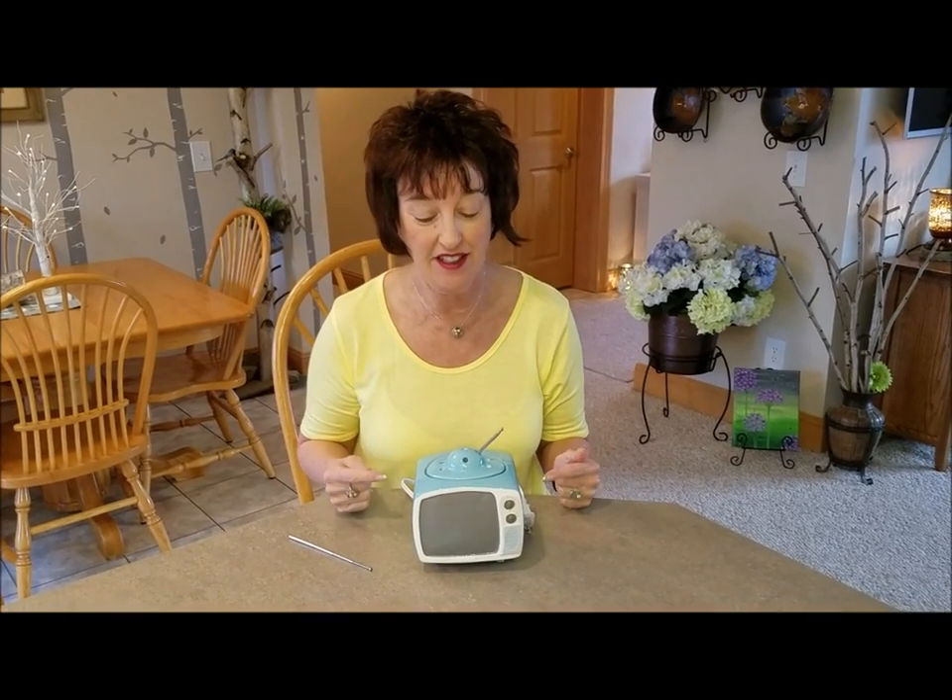Hello, my name is Dawn, and a lot of you call me Spice Dawn. This is an adorable new warmer called Tele — as in television — because it's a vintage-looking television.